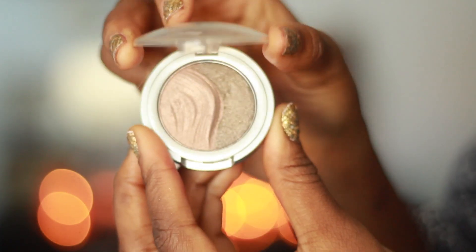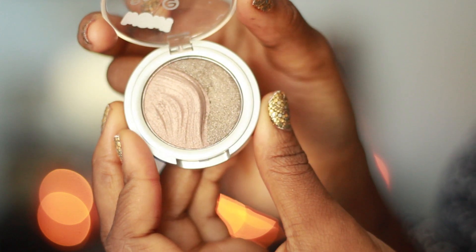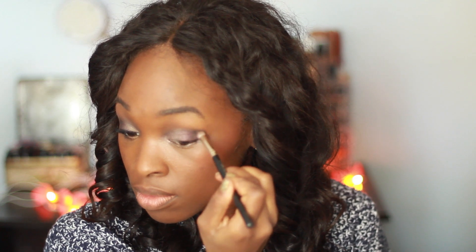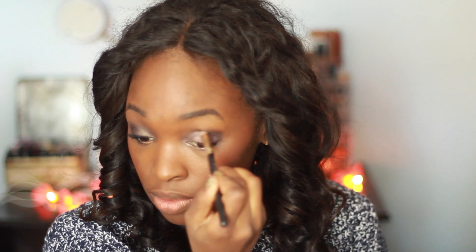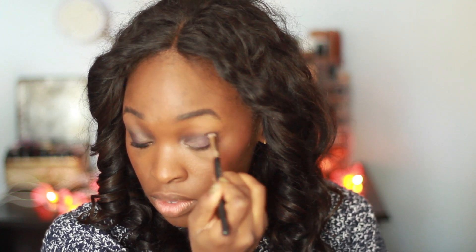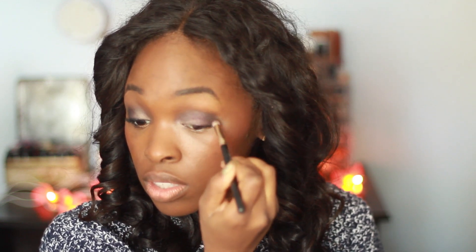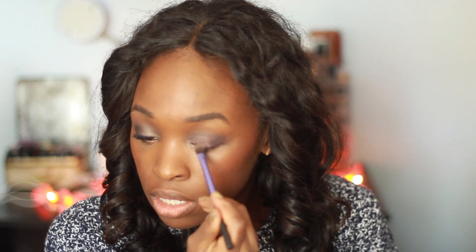This Essence eyeshadow duo is in the shade Irresistible Chocolates and it's really inexpensive — like two dollars fifty. I take the first color on the left, the taupey color, and use that on the inner half of my eye. I like to build it up but it's actually really pigmented. Then I take the darker shade on the right and put that along the outer V and a little bit into my crease to blend all the colors together. It's not super pigmented but it got the job done.